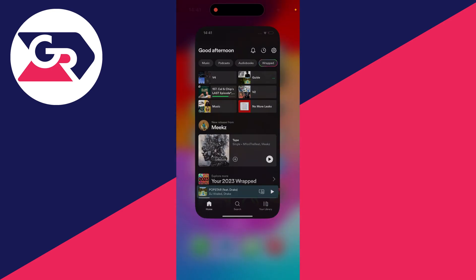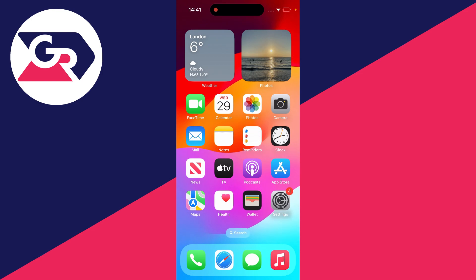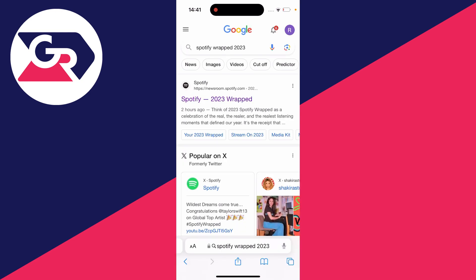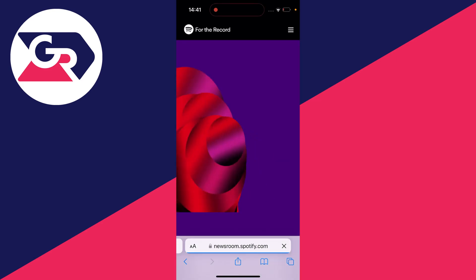Open up a web browser — I'll just use Safari — and then search for Spotify Wrapped 2023. When you search for that, you should see a Spotify article at the top; go and click on it.